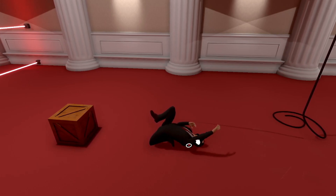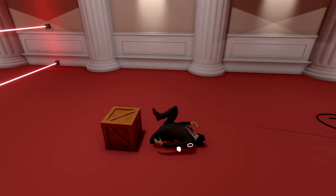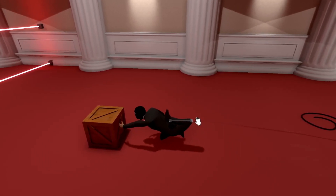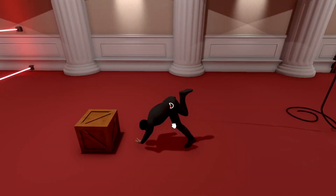Oh. Never mind. I think I found some... Whoa. Okay. I don't think that's how human bodies work, but... Okay. Wow. What a pretzel-looking position. Okay. Great. That's a great position...